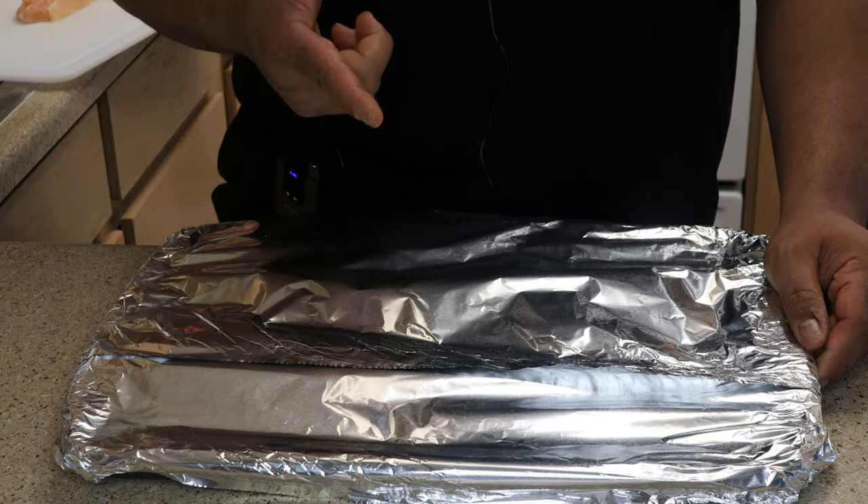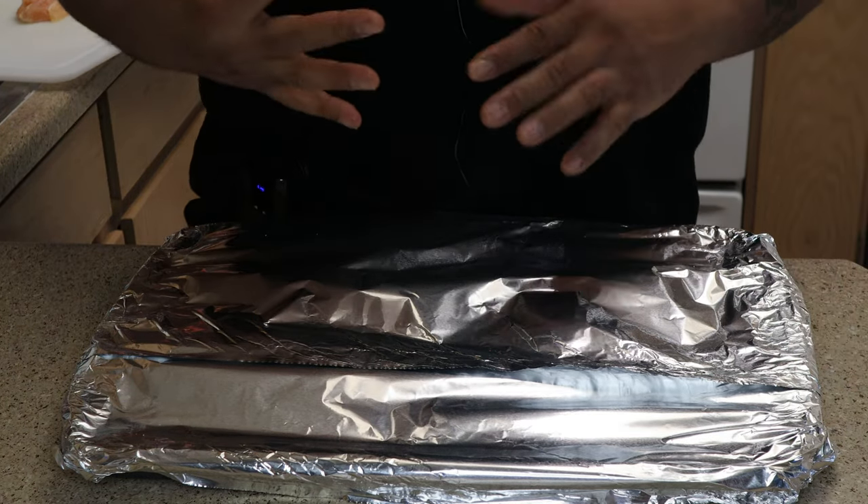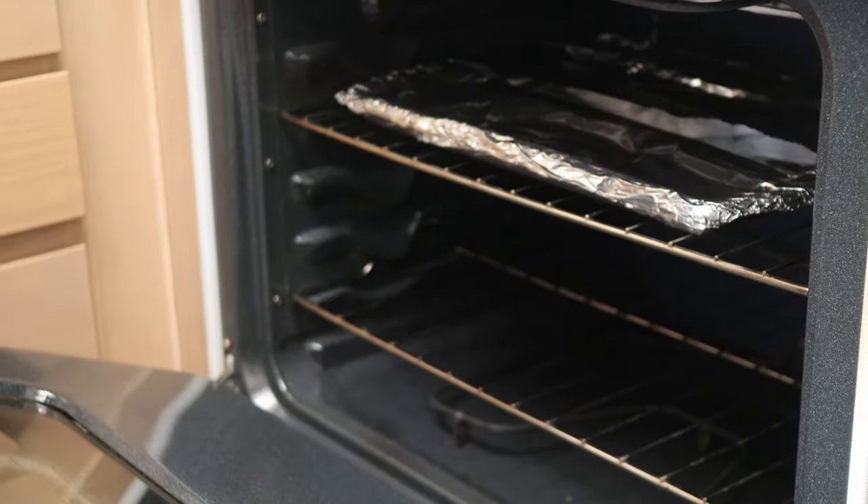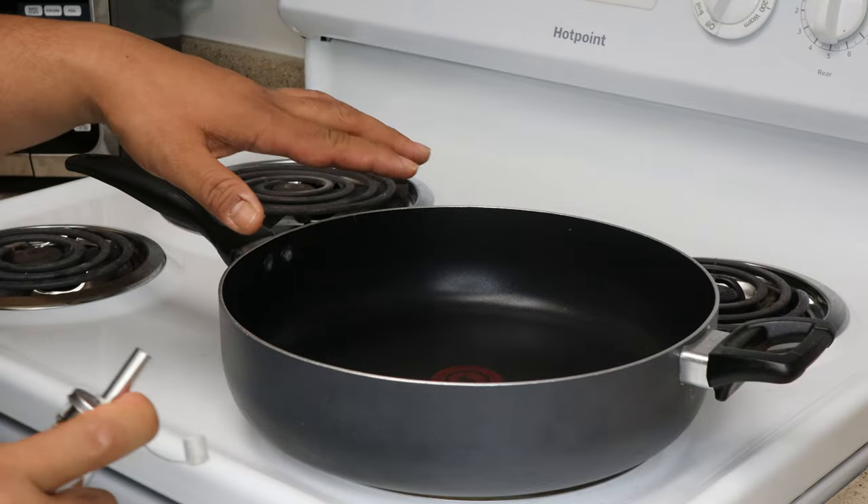After everything is seasoned, we'll go ahead and cover everything with foil. We're gonna go ahead and pop it into the oven at 375 degrees for 30 minutes — so remember that. And then we're gonna start making our ground turkey.